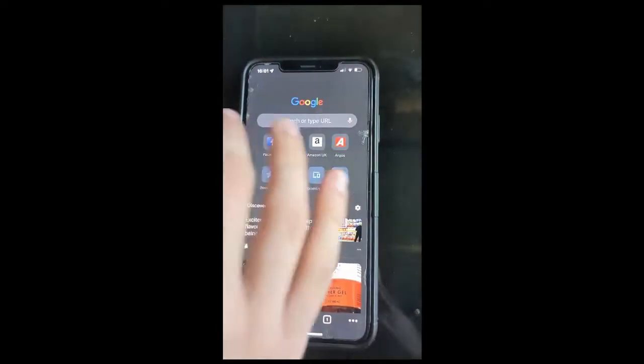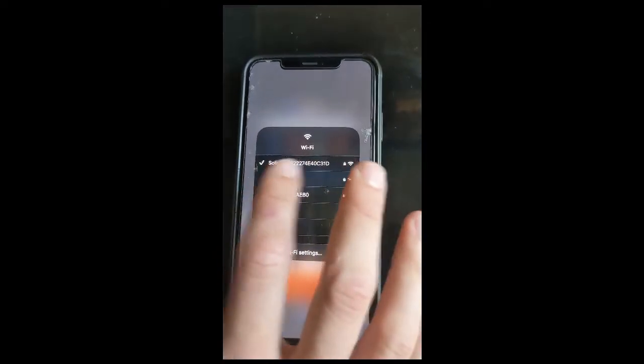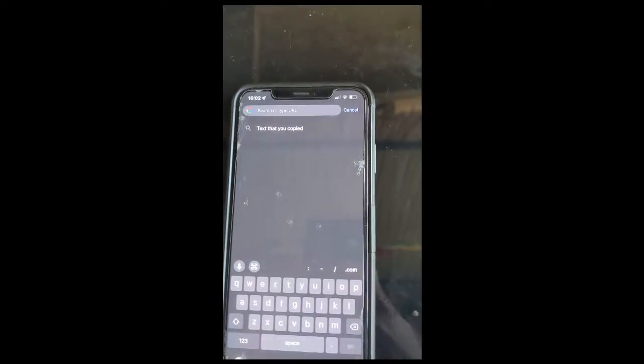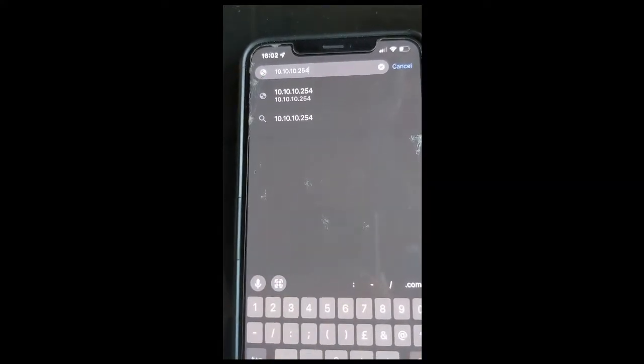If you're on a laptop you'll have to do it at the very top in the address bar. Let's just make sure we're connected to the datalogger — it might say AP underscore whatever. Then in the URL bar you're going to type 10.10.100.254 and then press go.